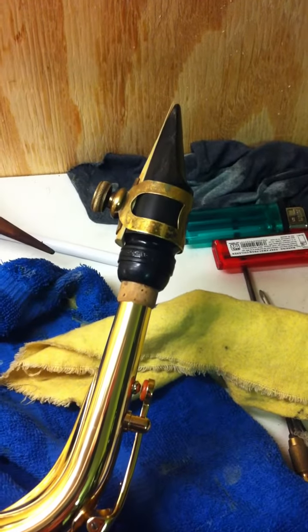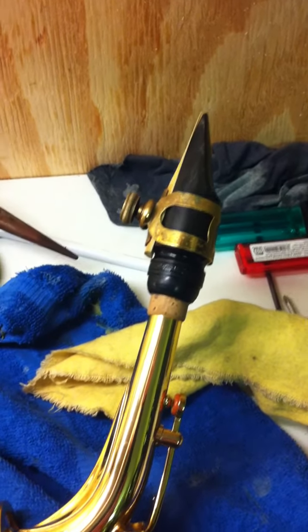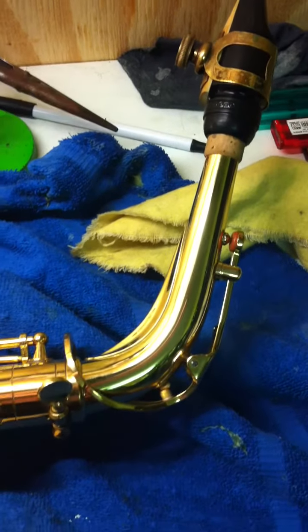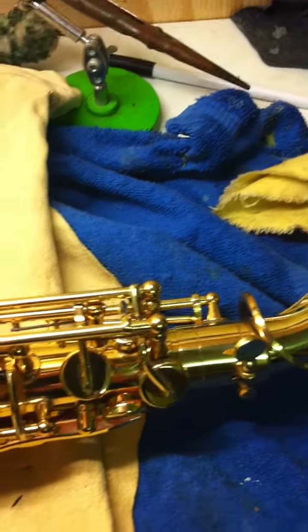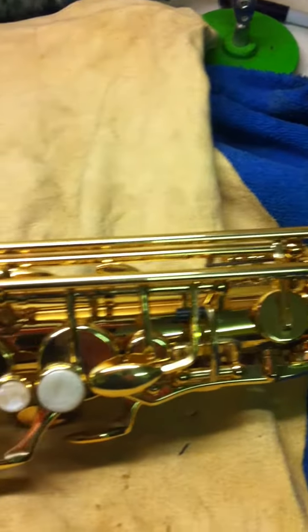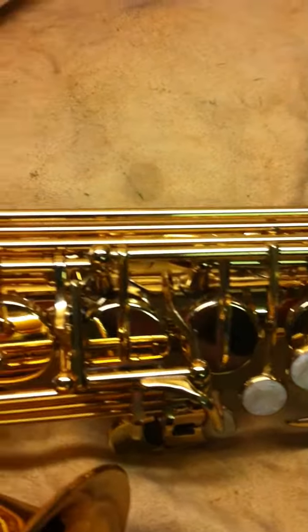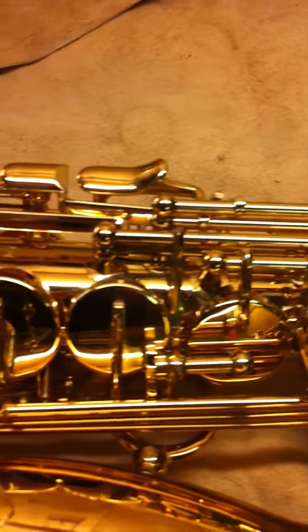Here it is - wanted to show you the Trevor James, it's a Rev1, so that's the new crook on it, it's got a more modern crook going through, not going too fast hopefully, to show you how clean this instrument is.